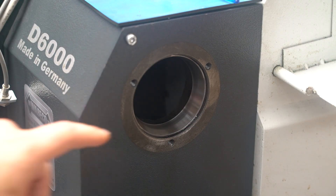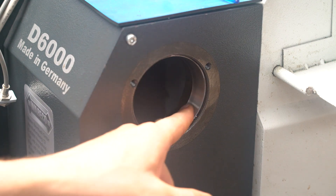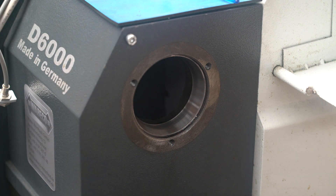The first thing I need to do is remove these racers as I will be replacing the original Indian bearings with some better quality Japanese ones. I read on the internet that I can just weld a bead on the inside and that will shrink them and they will just fall out. So that's what I'm going to try and do.